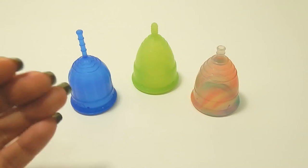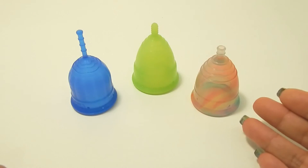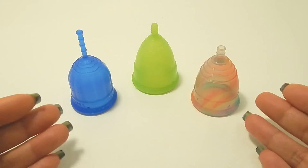This is a squish comparison between the Lolli Cup, the Eva Cup, and the Rainbow Yuyuki Cup, all in a size small.